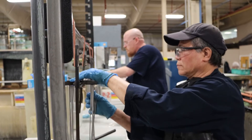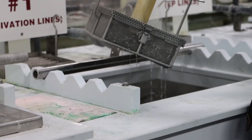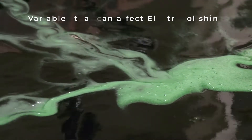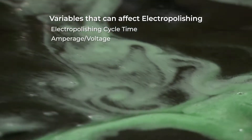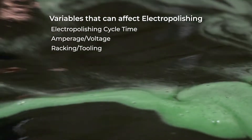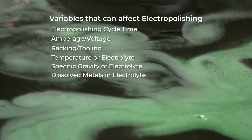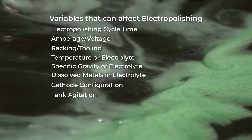There are several variables that can affect the efficacy of the electropolishing process. All these elements can be controlled to meet the specific finishing needs of customers and part requirements. These variables include: electropolishing cycle time, amperage, voltage, racking, tooling, temperature or electrolyte, specific gravity of electrolyte, dissolved metals in electrolyte, cathode configuration, and tank agitation.